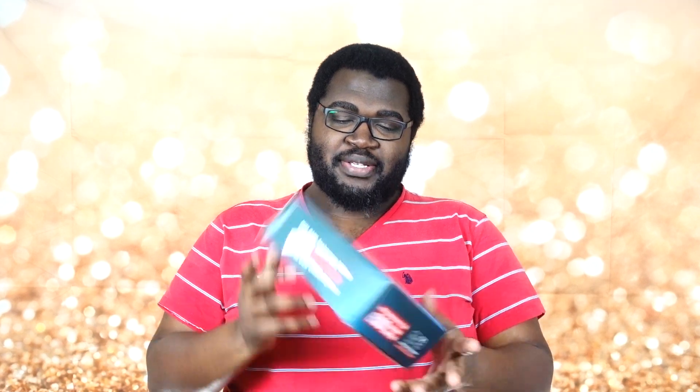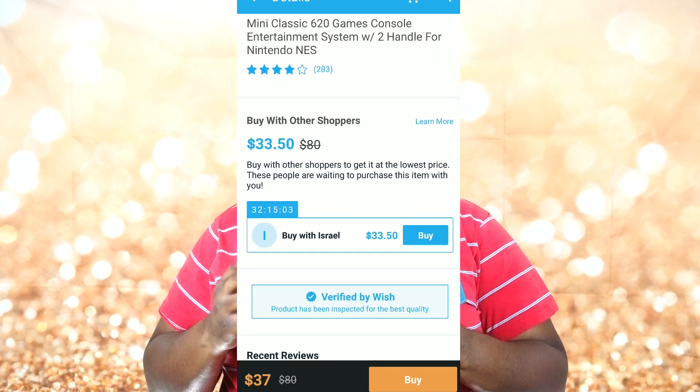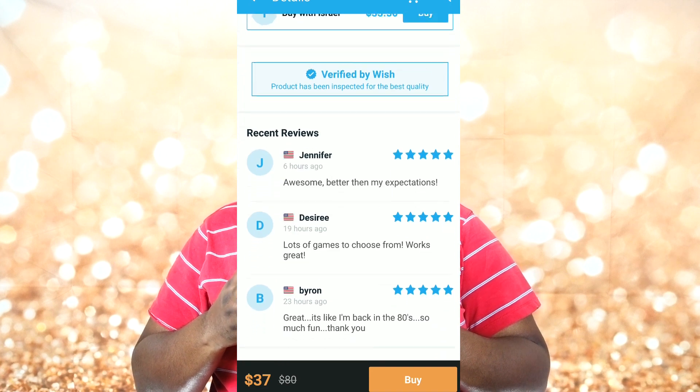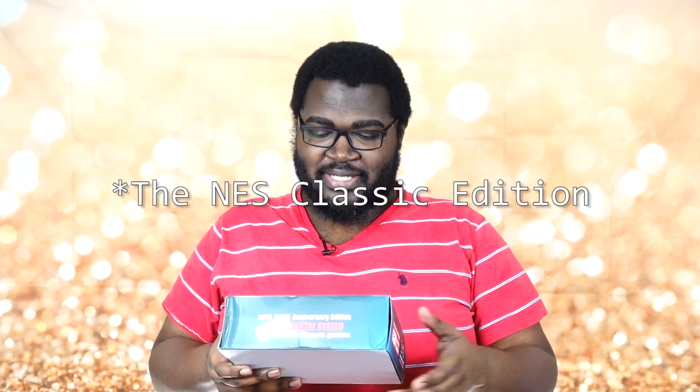We finally have another product from Wish. As you guys already know, it takes a while to get anything from these guys. This one they call the Anniversary Edition, but we all know what this is — it's yet another little game unit using ROMs. In this case, I'm guessing they're focusing specifically on Nintendo ROMs, so it's made to look like a Nintendo SNES or NES console and give you those vibes.